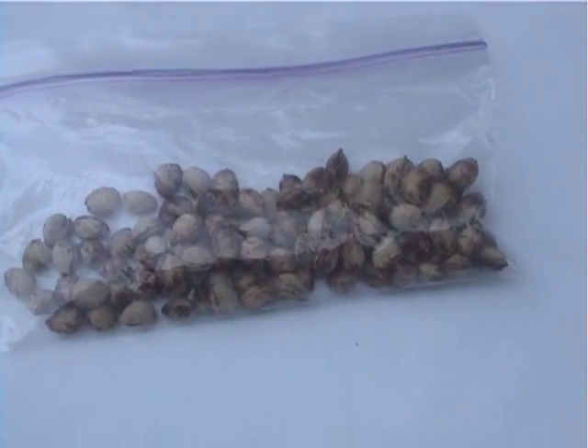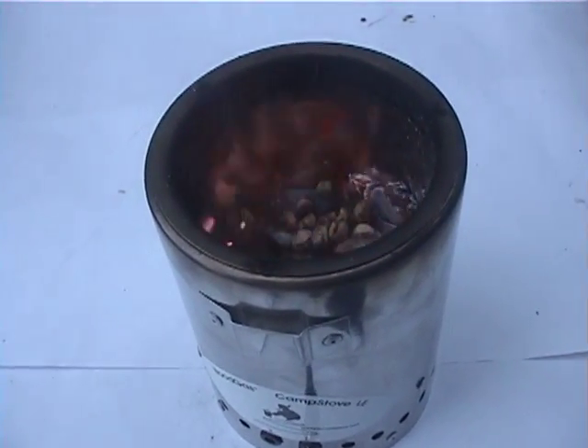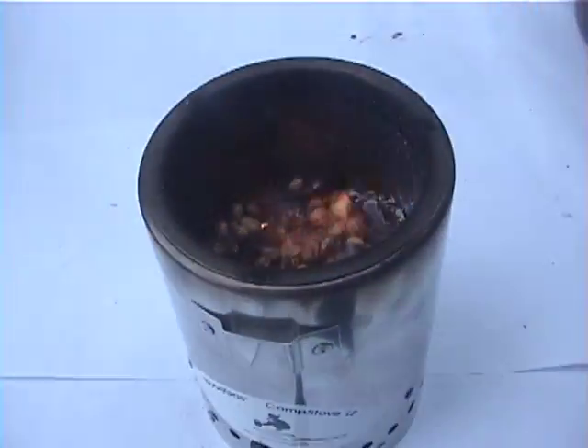Next, we will burn some cherry seeds. The seeds must be completely dry, because biomass fuel loses about 25% of its heating capacity for every 10% increase in moisture content.